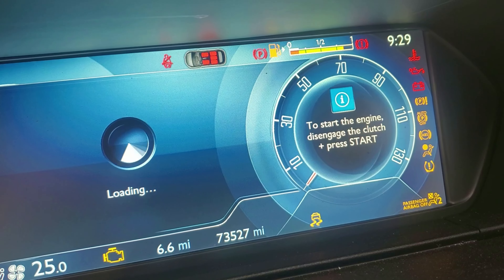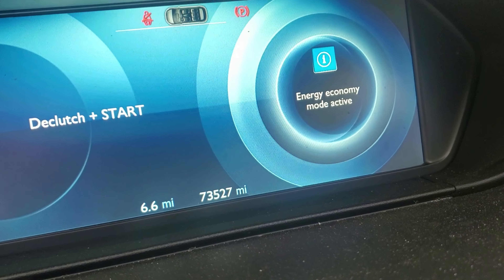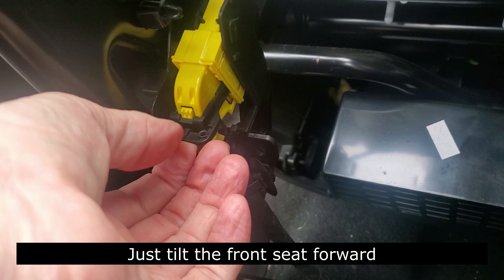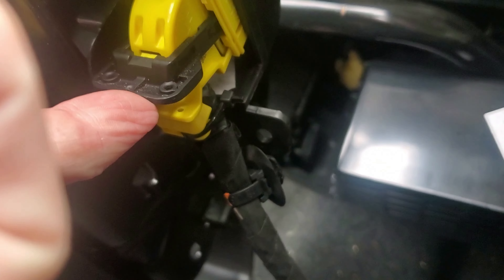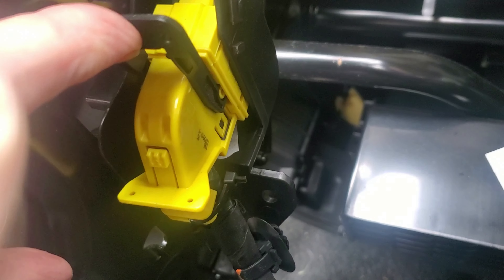There's no airbag alarm on this car now. But once I unplug this, the airbag alarm is going to come on. So - seat up now. There's the yellow plug for the airbag and the seatbelt tensioner. You see this wee yellow knob - you push that wee yellow knob in there, and this black one pulls back, and she just pulls out. It's very easy to get this out - no strength at all, it just pops out.